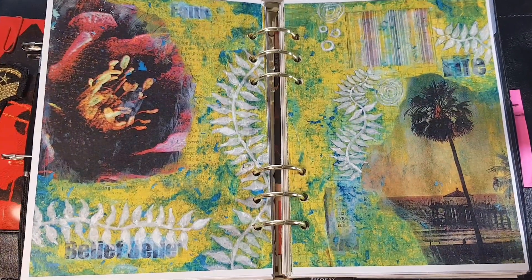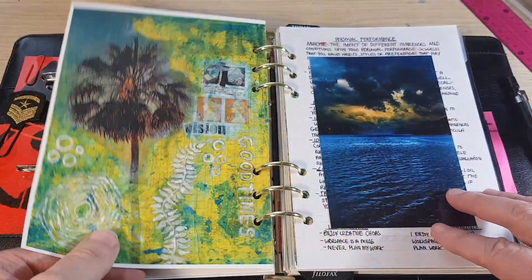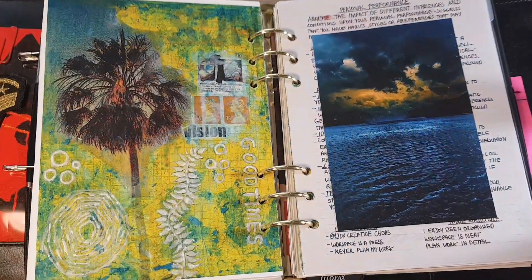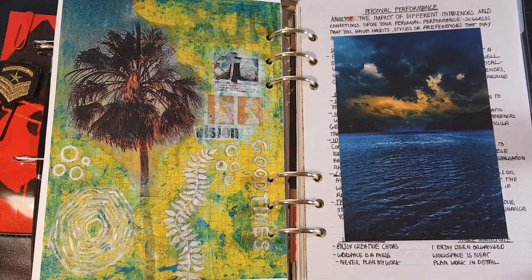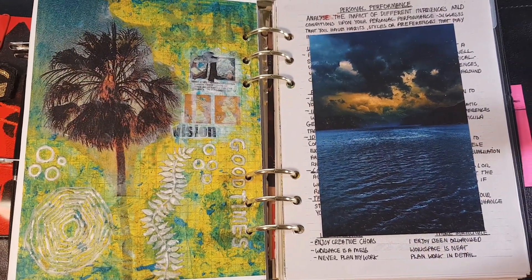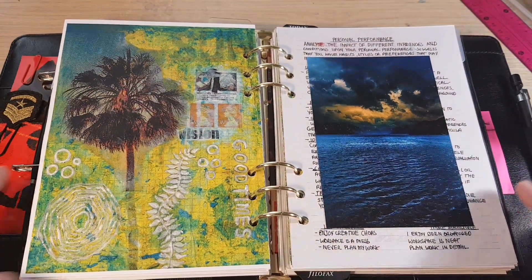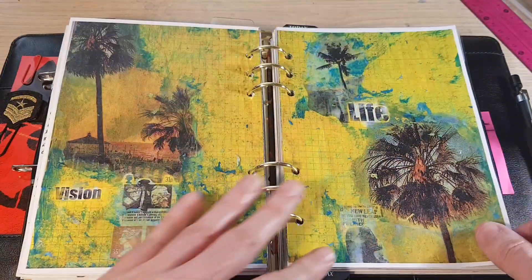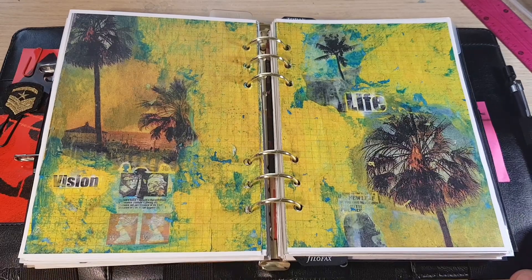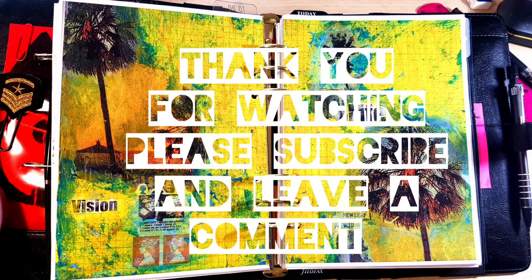I'm probably going to use this method for other themes — I wanted to do a tropical Miami theme and this came out really well. This page was quite easy to do; it's not as complicated as it looks and it's just a case of trial and error to achieve what you want. Thank you for watching — please subscribe and leave a comment and I will decide on the next project.